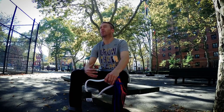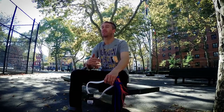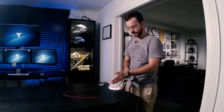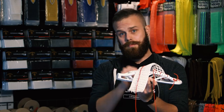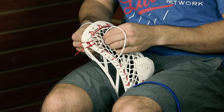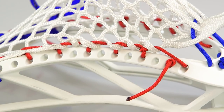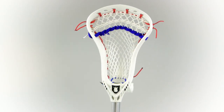Coming into season two of String League, we wanted to set the bar a little bit higher and really give you an example of an optimal pocket, something that's above par. We decided to pull together four stringers. All four guys are going to combine their efforts to come up with one great pocket. This might not work for me or for you, but this is a general, concept-heavy pocket that should allow anybody to string up that above-average pocket that everybody wants.